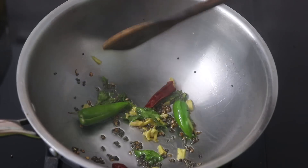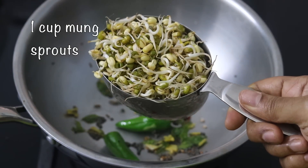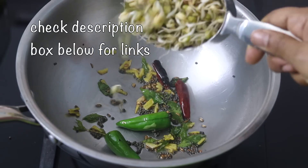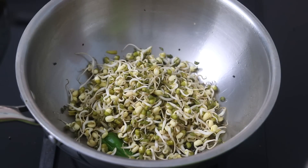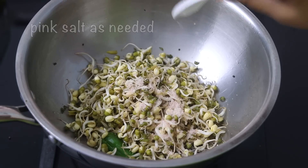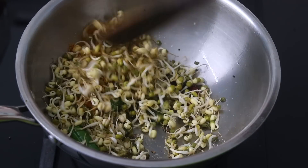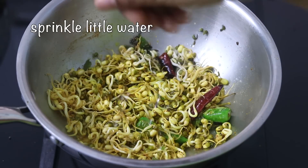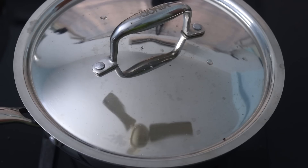Remember, the flame is on the lowest. Into this, I'm adding in 1 cup of moong dal sprouts — I have already shared how to make moong sprouts, links will be updated in the description box below. Pink Himalayan salt as needed, half teaspoon turmeric powder, and give it all a good mix.